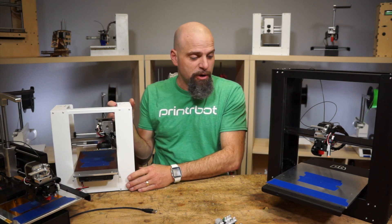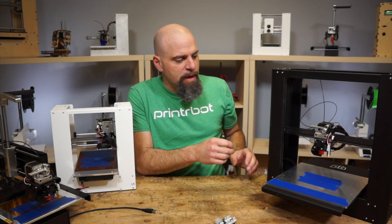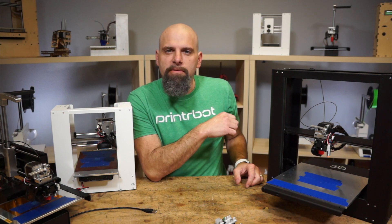And the Plus — I can't show you because it's all buttoned up on the bottom, but it fits on the existing mounts in the Plus.